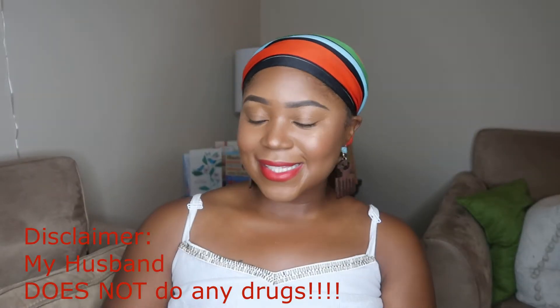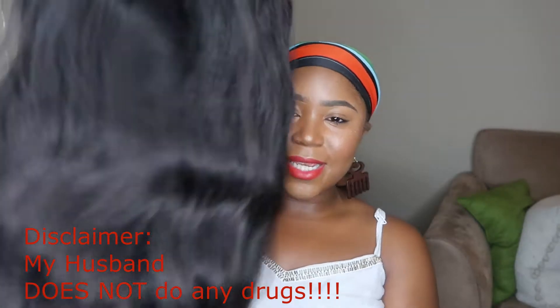I'm back and I have the wig with me. After I talk about her I'll put her on so you can see her on my head. First, let's talk about the closure. I've done a full sew-in with a closure once before and I felt like I didn't pluck it enough, so you couldn't really see a part in a lot of my pictures.